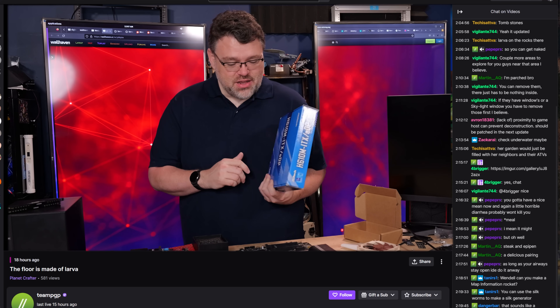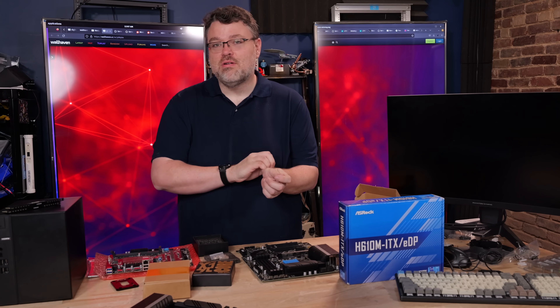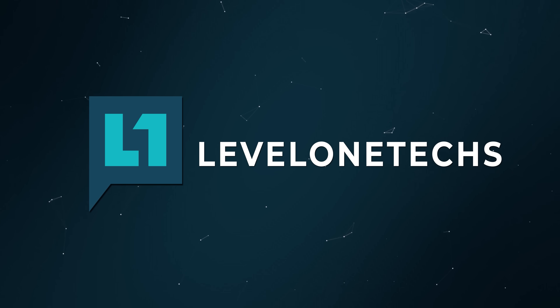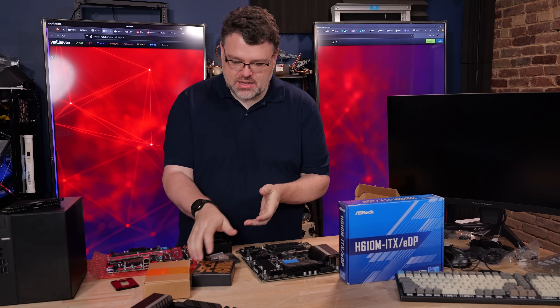This one is absolutely ridiculous. Just insane, but this is the most fun that I've had in a long time ordering random stuff from China. I'm having fun with AliExpress again.